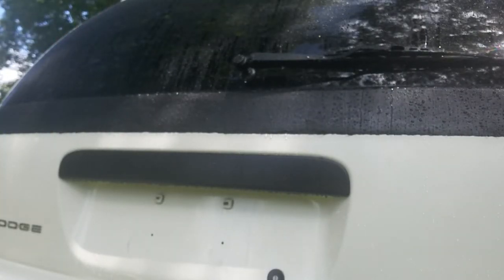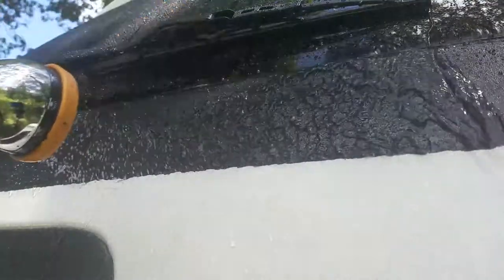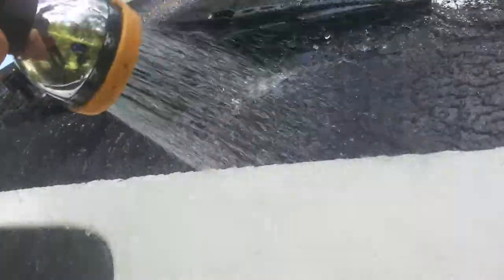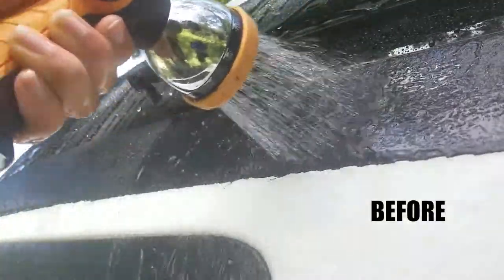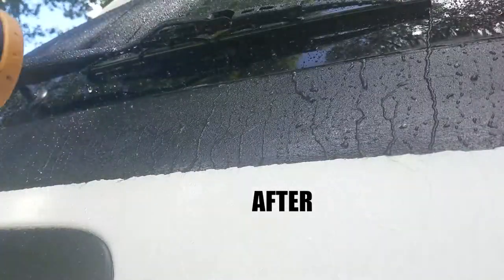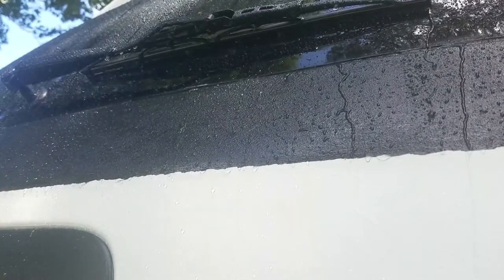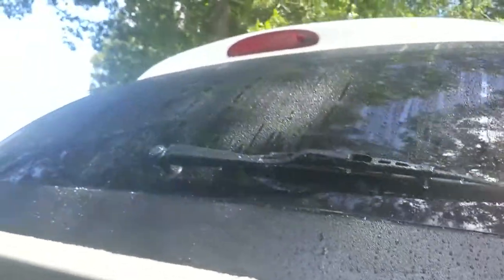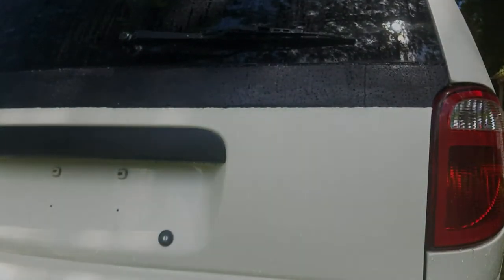And just like that, you can see it's working. Remember how before it was not beading at all? Now water just doesn't stick. So this product definitely works — let's just see how long it lasts. I'll post an update video in a while. This is definitely going to protect the bed liner and keep it nice and easy to wash. See you guys later.